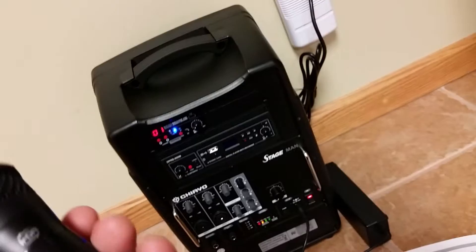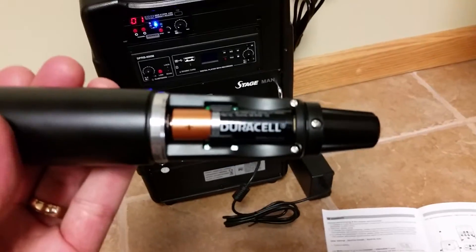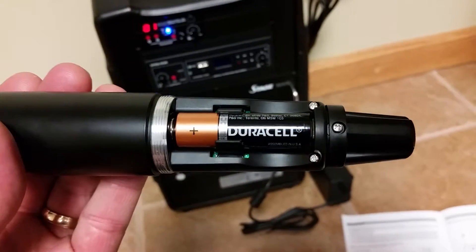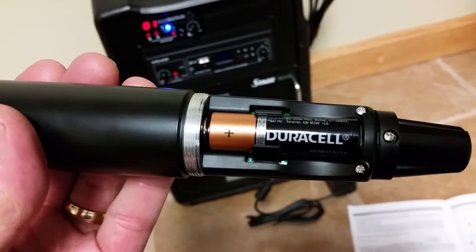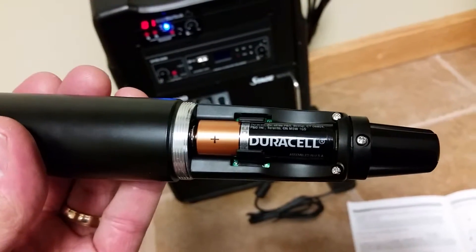First thing to do is install fresh alkaline batteries in the transmitter. You can see the plus sign is slid towards the top. There's two batteries in here.